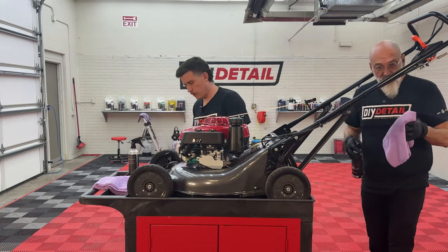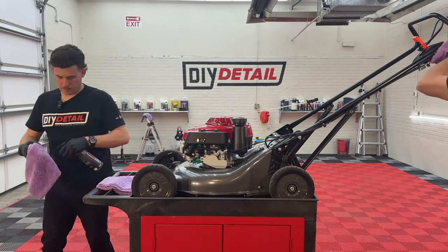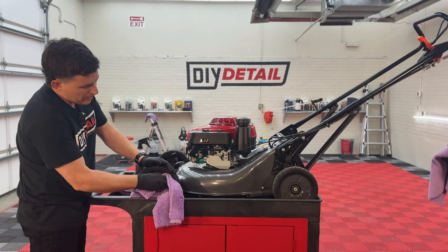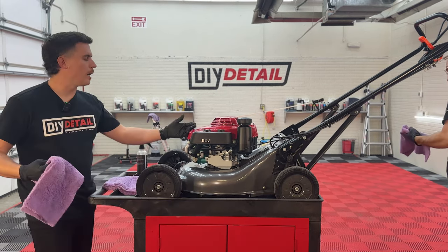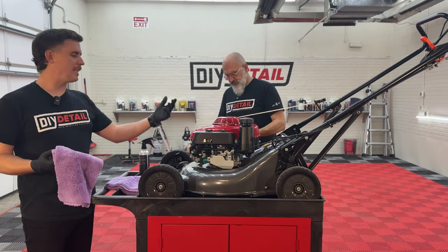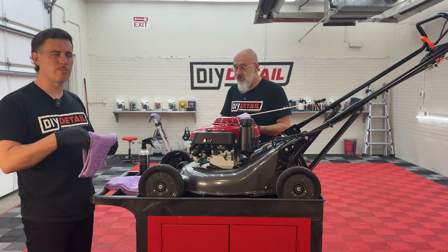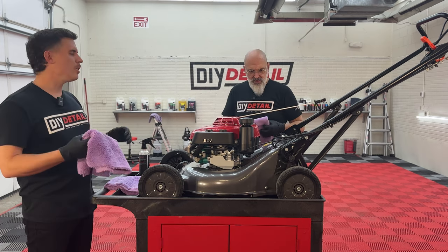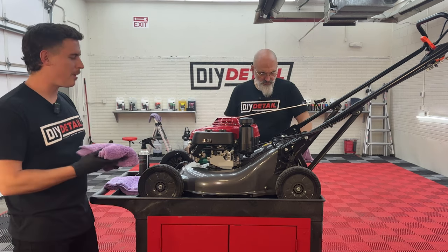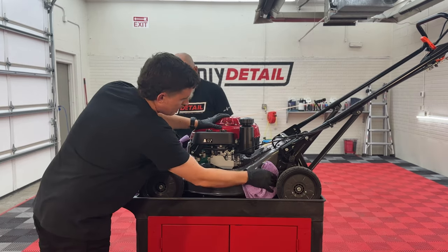We're gonna do the wheels too — heck yeah, while we're there. We had a discussion about what coating to use. If I'm spending a lot of money on a lawnmower and plan to keep it as long as it runs, let's do the eight-year ceramic coating — we want maximum durability. You don't want to coat it again in three years. It's gonna get beat up by grass and the elements, so let's do it right the first time and make it easy to clean.